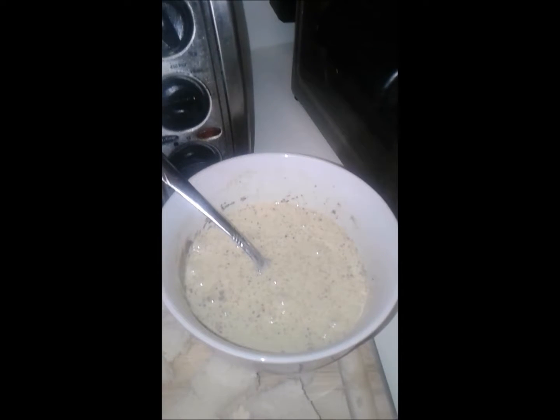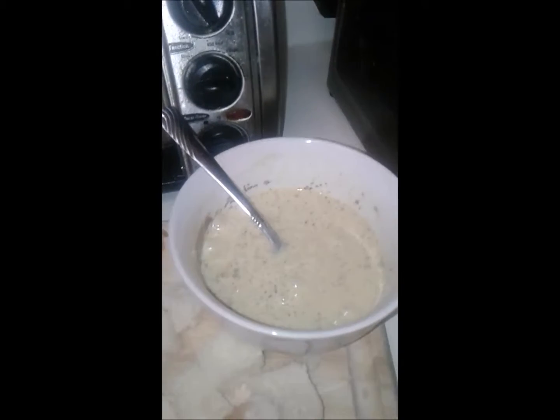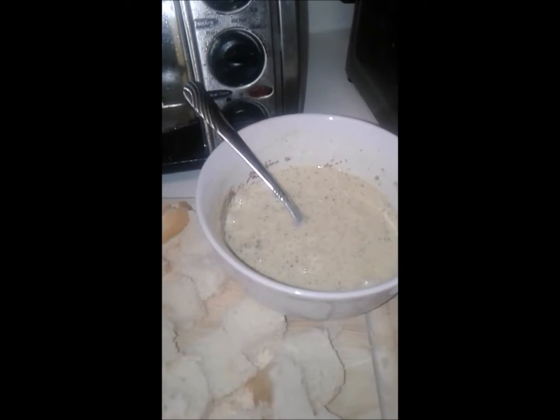Okay so now I have cut up the French bread into cubes — they are regular sized cubes — and then I mixed the heavy whipping cream, cinnamon, and egg. It's just like you would make French toast, however this is French toast bake.